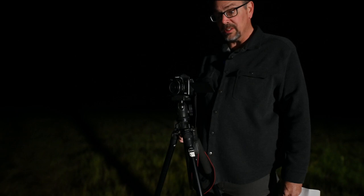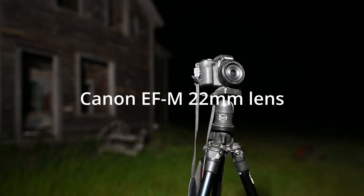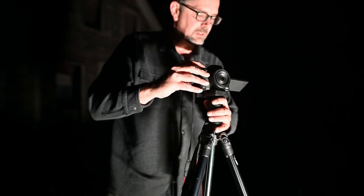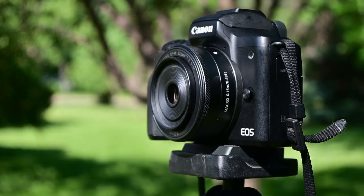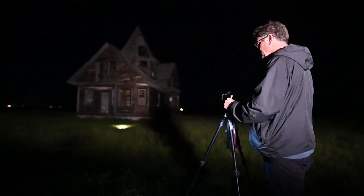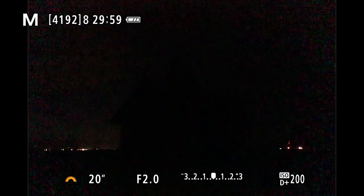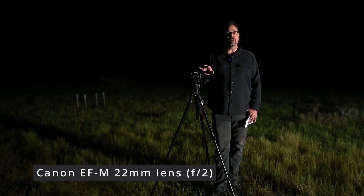In this video I'm going to be trying out the Canon 22 millimeter prime lens for night photography and specifically for the Milky Way. This lens is meant for the Canon M series and I'm going to be using a Canon M50. A prime lens means there's no zoom — it's got a fixed focal length at 22 millimeters, so it's still pretty wide. This lens also has a very wide aperture; the widest is f/2, which lets in a lot more light than the kit lens.